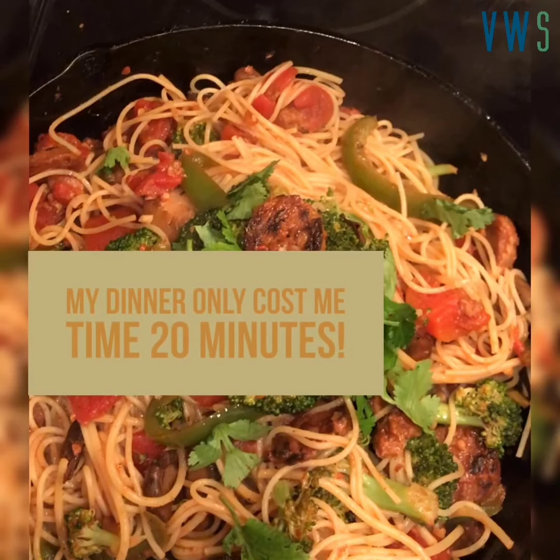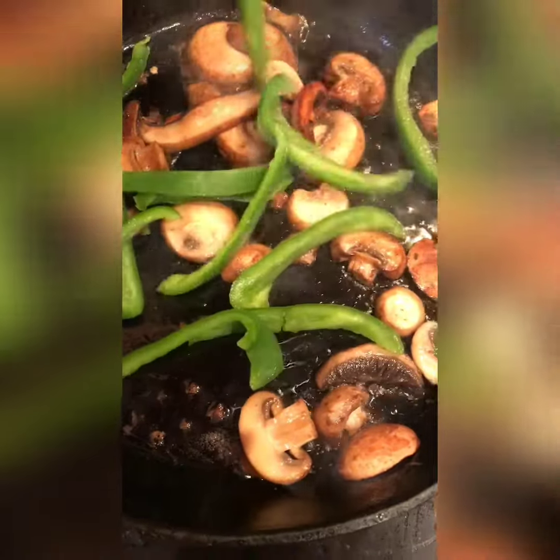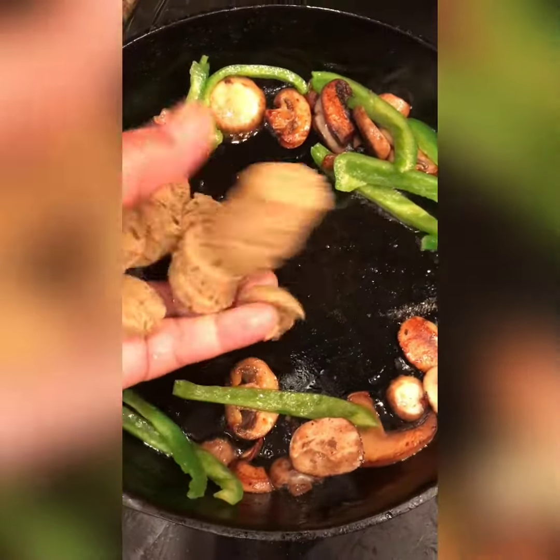Hello everyone and welcome back to Vegan with Soul. Today I'm going to make a quick dinner just for me. I'm home alone and I'm okay with that — you need time by yourself sometimes.